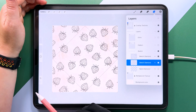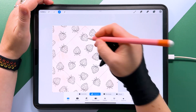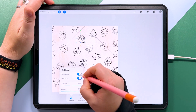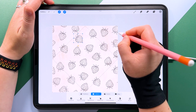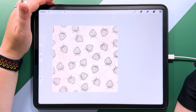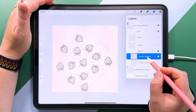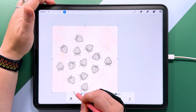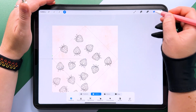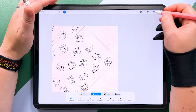I think this one could just do with moving over to the left. Let's grab my selector, make sure I'm on the right layer, draw around that one, turn snapping off, and just move it to there. I think that would be okay for that one. Let's delete our offset layer.